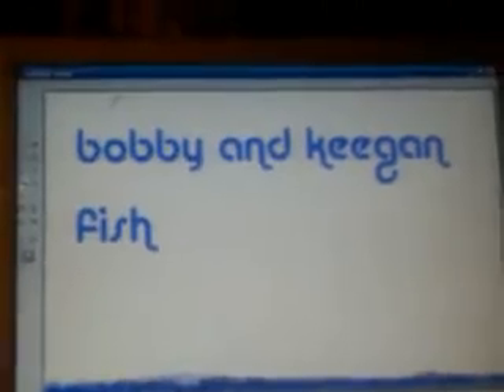Hi, I'm Keegan from Bobby and Keegan Fish, and I'm going to talk to you today about our beta tank — well, Bobby's beta tank.